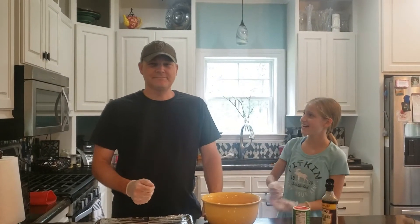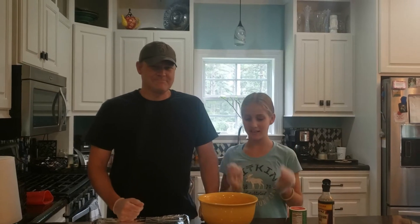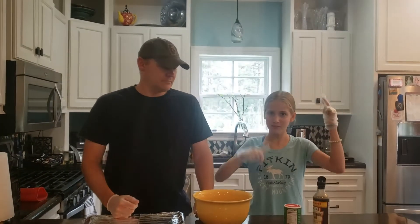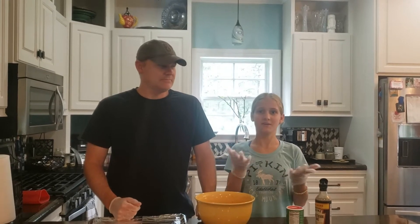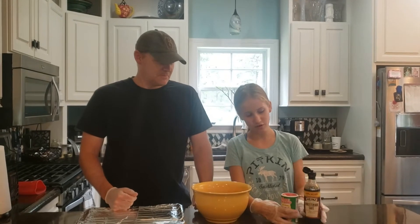Hey guys, welcome back! I have a special guest tonight. Today we're going to be making hamburgers. Before we get this video started, comment down below what type of hamburgers you like — thick, skinny, whatever type you like. But we're going to go ahead and add in our stuff.